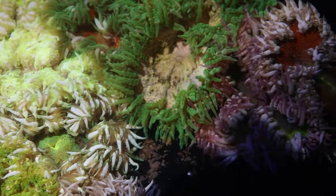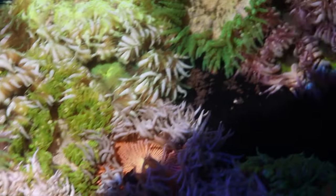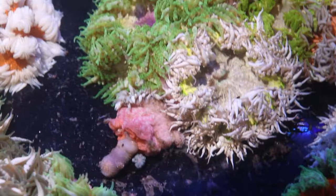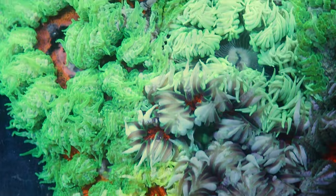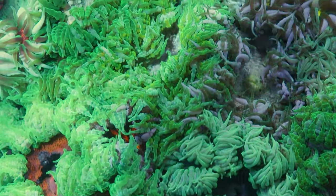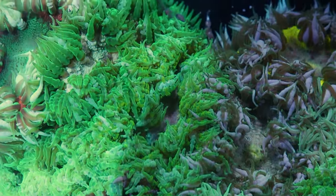We offer a lot of different anemones here — there's a ton of different varieties of colors. There's greens, reds, and really any color you're looking for. They're a great way to get that splash of color if you're missing a few key colors, just because there's so much variety with these guys.